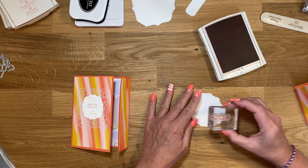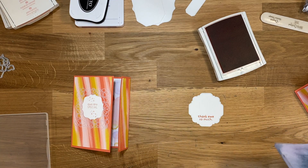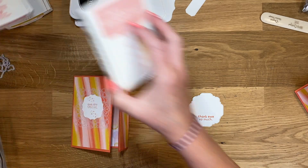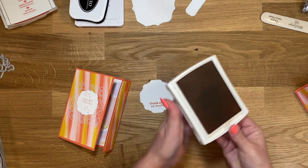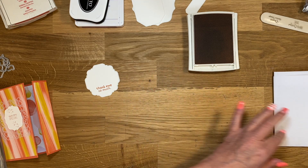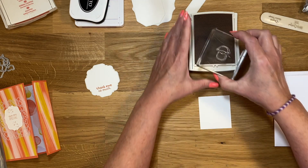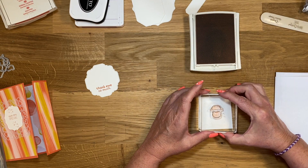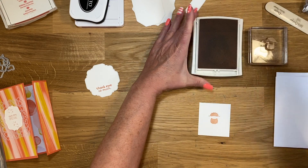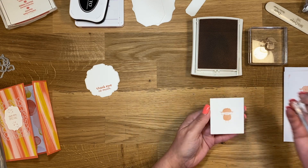Let's just go ahead and stamp that right there at the bottom, then clean the stamp. Then I'm going to grab Blushing Bride ink. I've got a scratch piece of paper to stamp off on and a little square piece to do my stamping on. I'm going to stamp this image full force in Blushing Bride, then stamp off again. And then I'm just going to line that up like so.